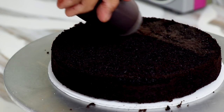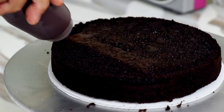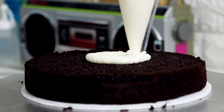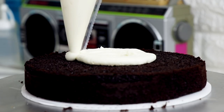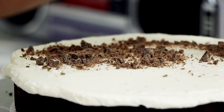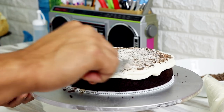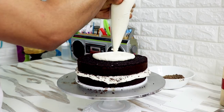I'm soaking my chocolate cake with some chocolate simple syrup, which is just chocolate sauce mixed with a little bit of filtered water — equal parts chocolate sauce and filtered water. I'm adding some buttercream between each layer and sprinkling in some chopped chocolate chips. I stack the second layer and then repeat that process with the third layer.